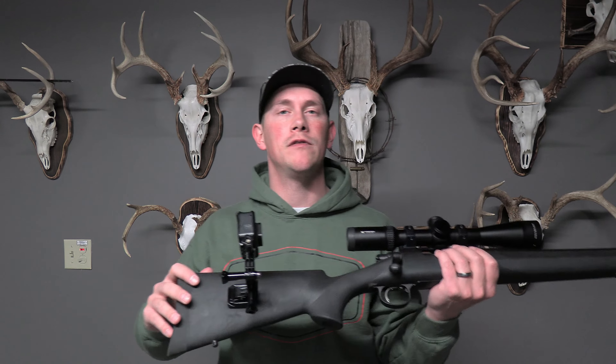In today's video I'm showing you guys the best way to attach a GoPro to a rifle, a bow, or a shotgun. Let's get after it.